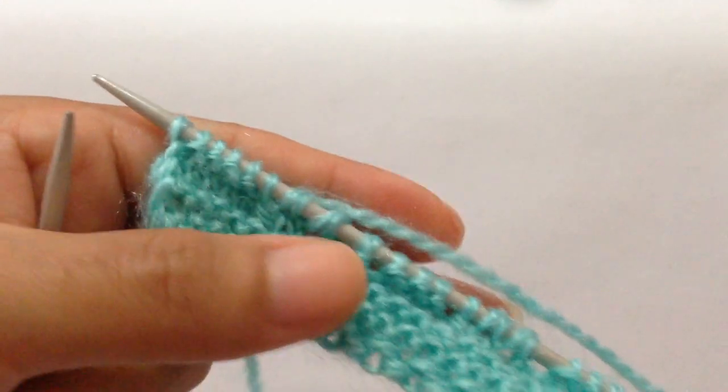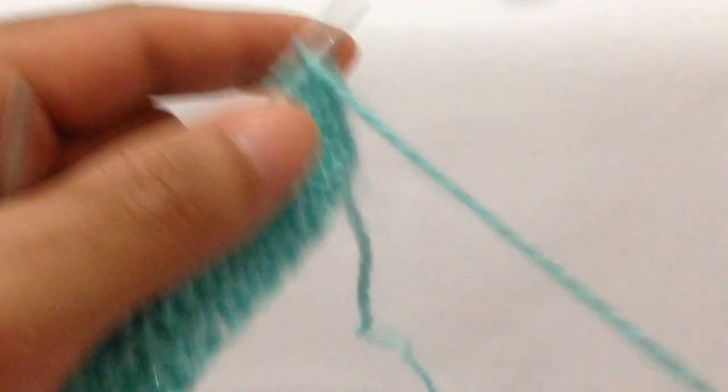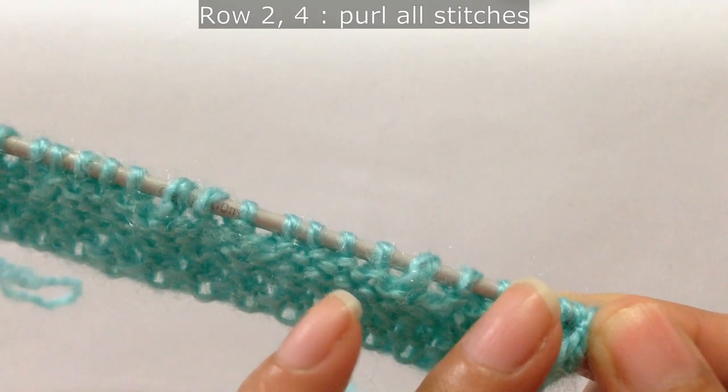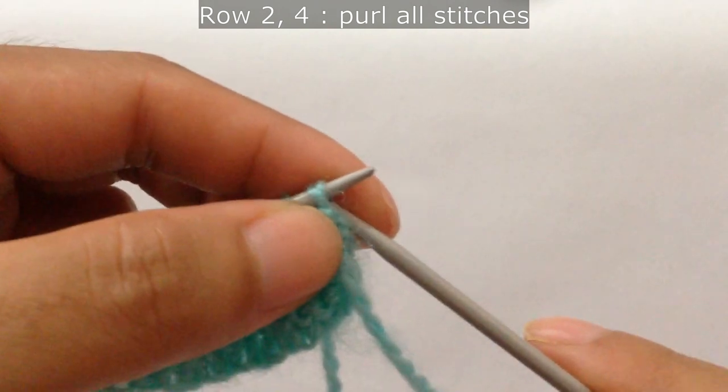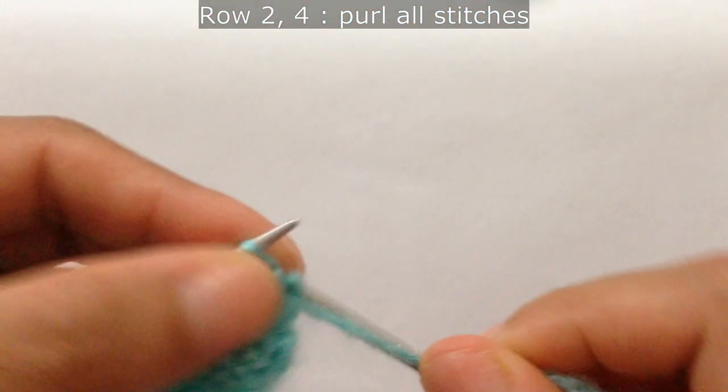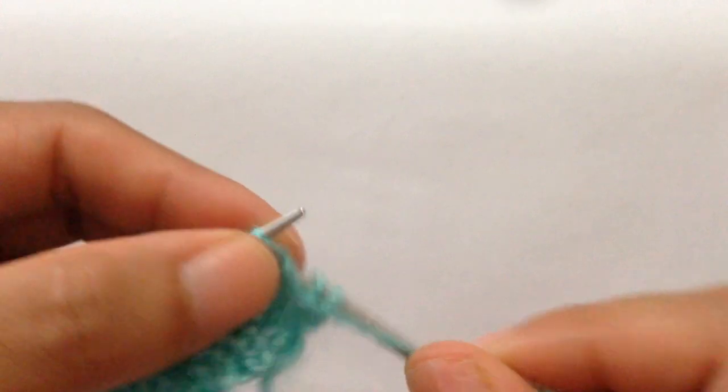For row two, and for every wrong side row, we're going to do all purl stitches. Slip the first one as if to purl on the wrong side, and then purl all stitches.